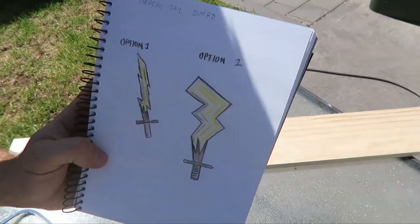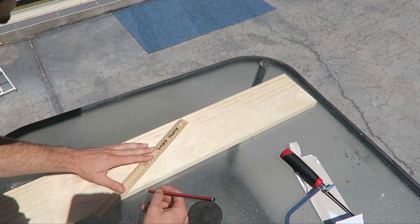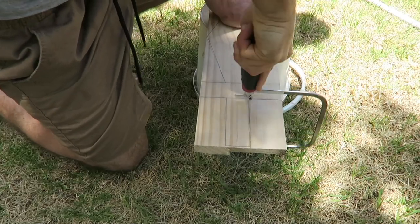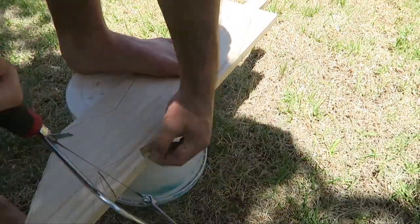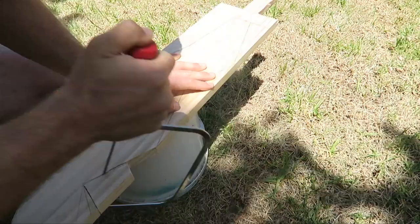First thing you want to do is grab a pencil and draw the shape of your sword onto the wood. I drew some rough sketches but it still took me a while to use a ruler and figure out exactly how it's going to work in real life. Then you just cut that sucker out. Use the coping saw to do it bit by bit — it's good for this because you can adjust the direction of the blade, which allows you to get into very tight corners, and this sword has a lot of those.